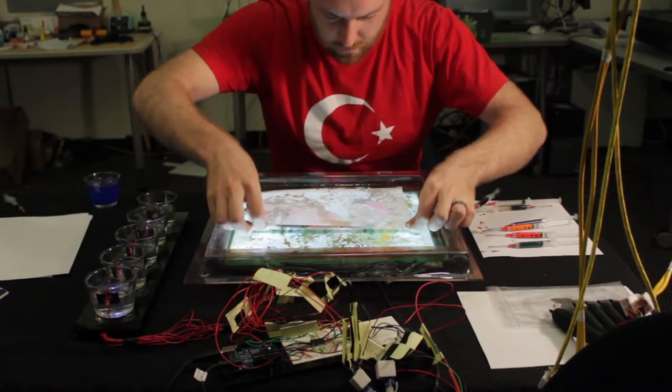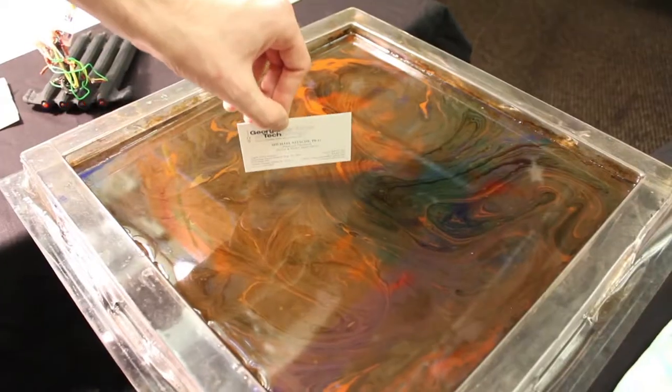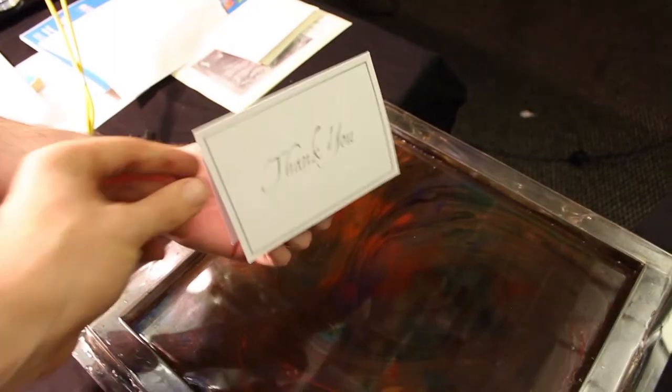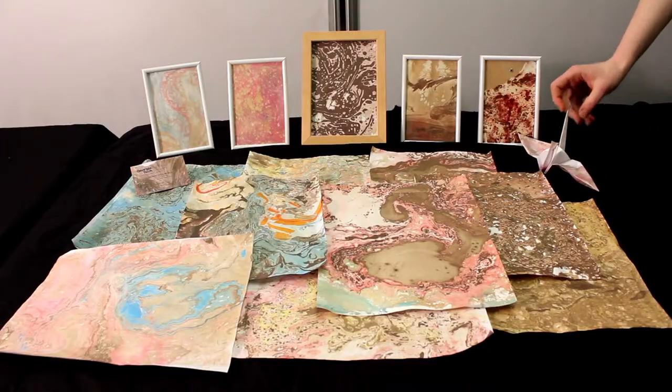Mirroring traditional ebru, designs can be saved onto sheets of paper, business cards, wedding favors, and even 3D origami shapes can be similarly imprinted. Paint Pulse provides a new way of exploring the materiality of an ancient craft through digitally manipulatable behaviors.